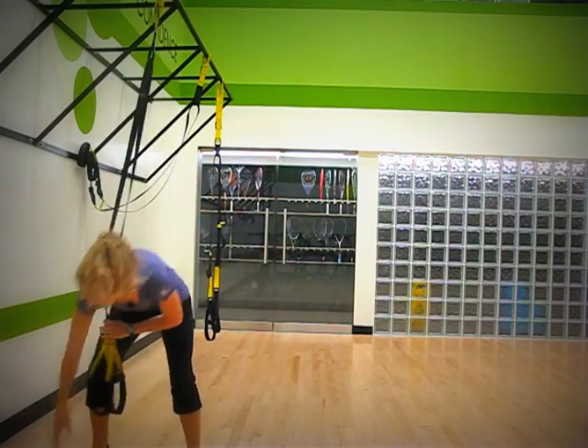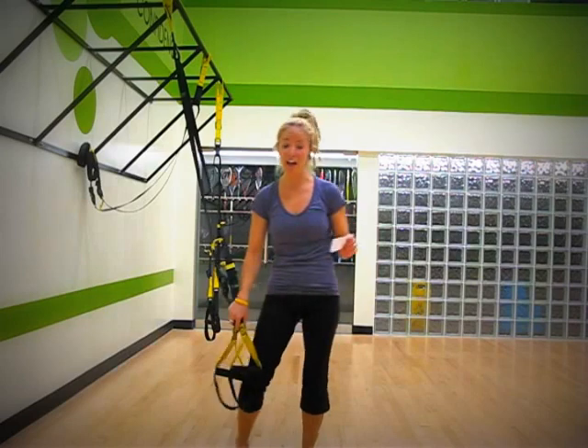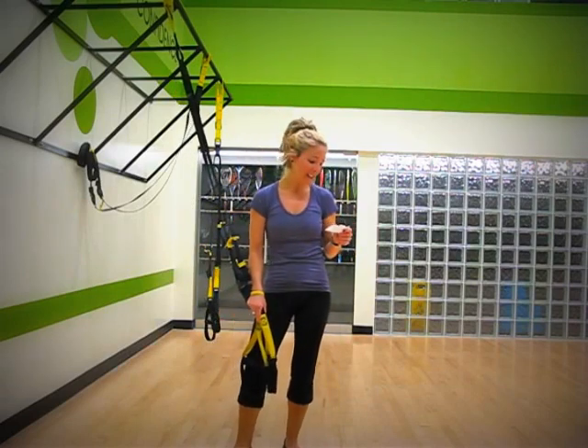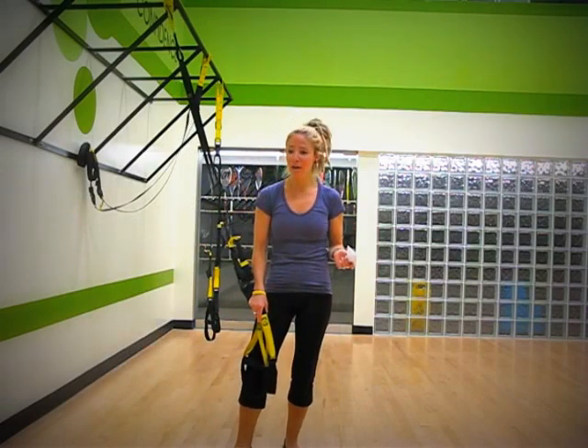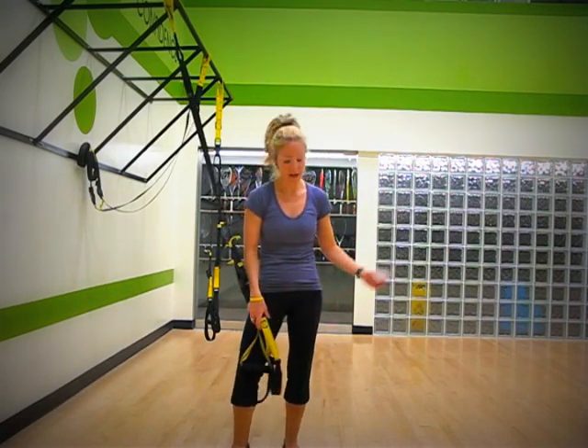Move number two is the TRX suspended lunge. I love this one because we're going to challenge balance. The main muscles we're going to be working are the quads, glutes, hamstrings, and calves — so all lower body.